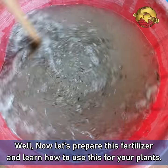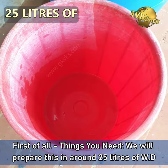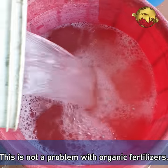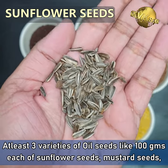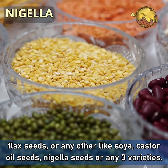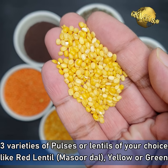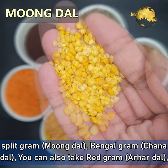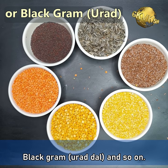Now let's prepare this fertilizer. We will prepare this in around 25 liters of waste decomposer solution. Do not worry too much about quantity and over dosage — this is not a problem with organic fertilizers. Firstly, you need at least 3 varieties of oil seeds, about 100 grams each — like sunflower seeds, mustard seeds, flax seeds, or any others like soya, castor oil seeds, nigella seeds, or any 3 varieties. Secondly, you need at least 3 varieties of pulses or lentils of your choice, like red lentils, masoor dal, yellow or green split gram, moong dal, Bengal gram, chana dal, red gram, arhar dal, black gram, urad dal and so on.